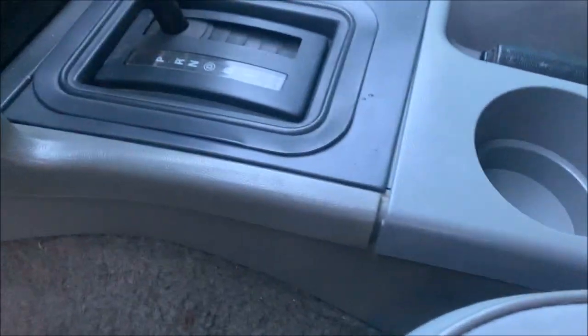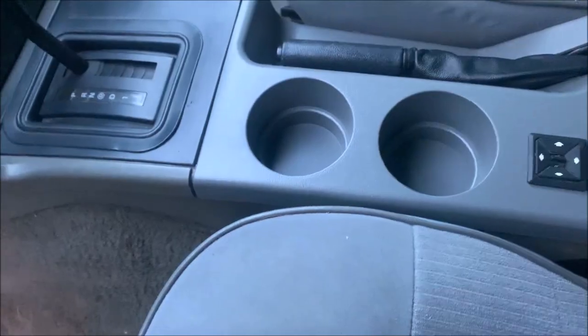As you can see, the color doesn't match.